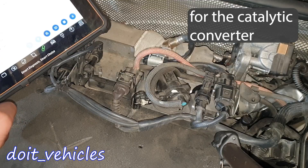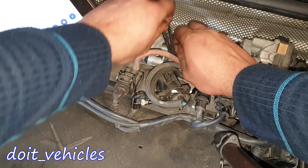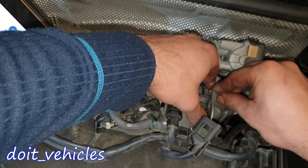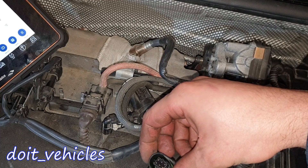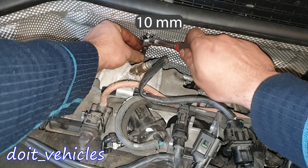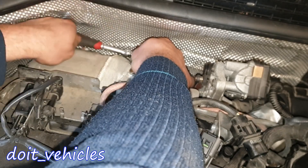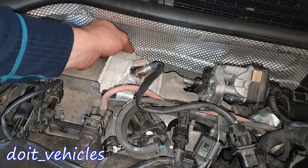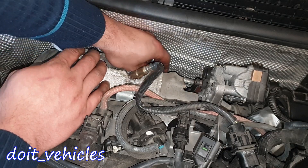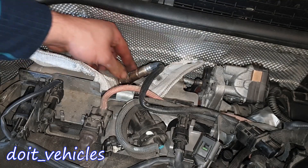It looks like we've got only one oxygen sensor — the other sensor is just a temperature sensor. Here we've got the sensor; it's right next to the turbocharger. Take it out from this bracket. This is a 6-wire connector. There's also a pressure sensor next to it.